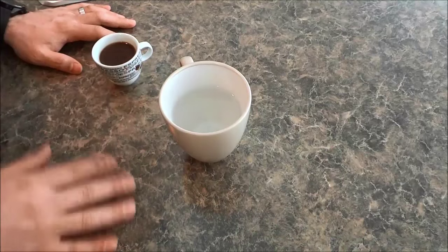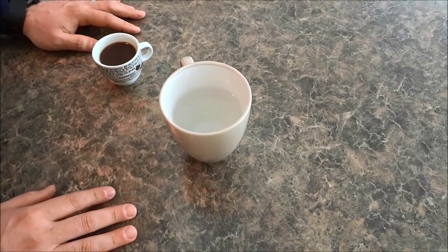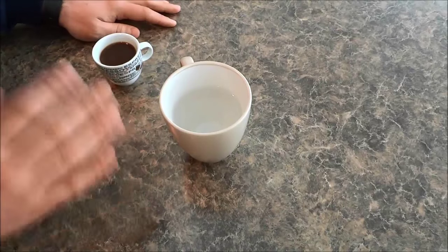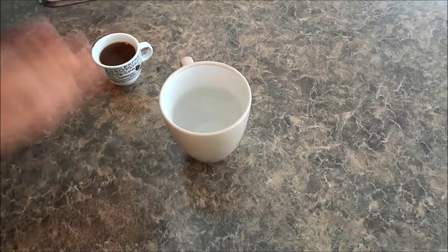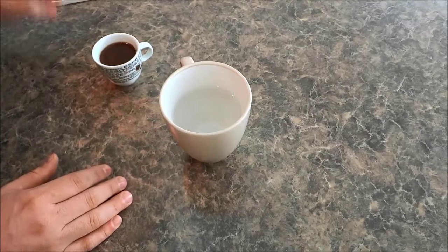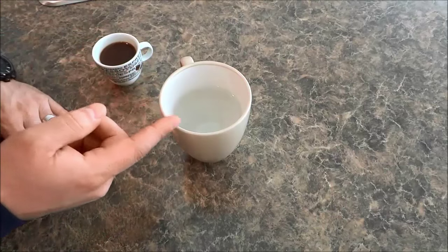Hey everybody! I'm here today to show you how to make an Americano. An Americano is a delicious coffee drink and it is basically espresso mixed with water.